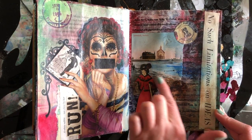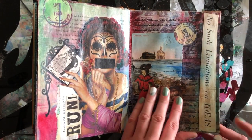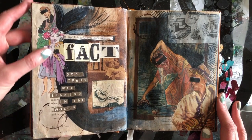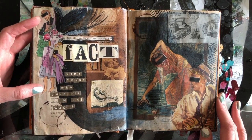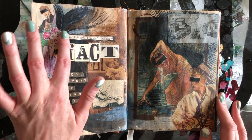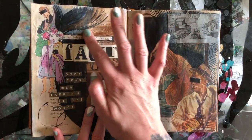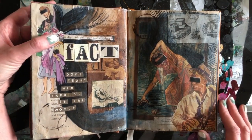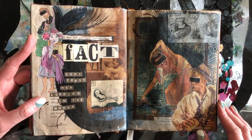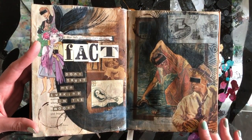This is an old postcard that I took part out but then added some stuff. 'No such limitations on ideas.' Over here we have a bit of Sleeping Beauty with the prince and kind of her sitting, but I replaced the face with this one. We have some of the original text on the page showing: 'Dear girl, pray don't cry about it. Fact. Don't trust men lurking in the woods.' Which kind of relates to this because really you shouldn't trust men lurking in the woods.